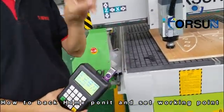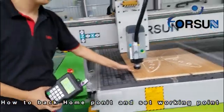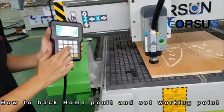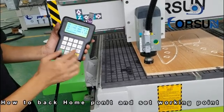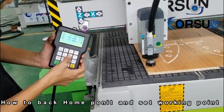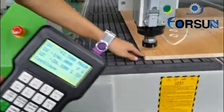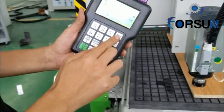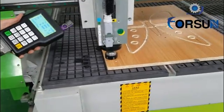Here we have two steps to make it a working start point. The first is to use the tool. We press Z minus, very, very slowly — because if too fast, it will touch the board too hard. When the cutter touches the board, it means OK. Then make sure X, Y, Z are set to zero here. This is the working start.